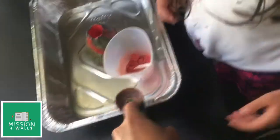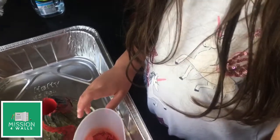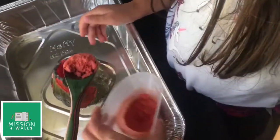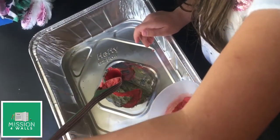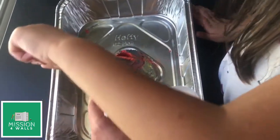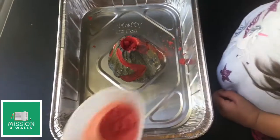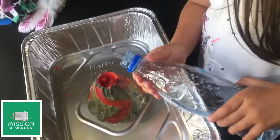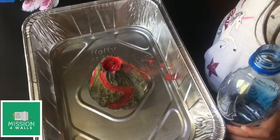Take this side of the spoon — that's a tablespoon — and get it full of that mixture. Add more to get it full. Now put that inside your volcano as best as you can; it's okay if a little bit pours to the side. Most of it went in. Now very, very, very slowly add some water into it. We'll add a little more — it's bubbly!